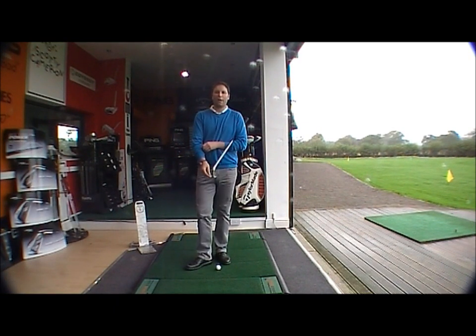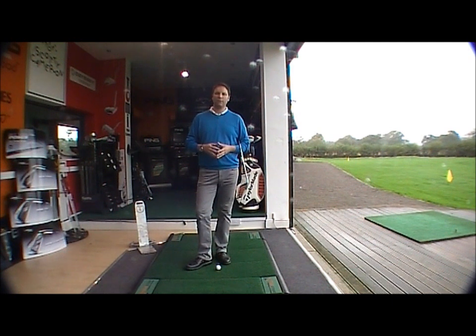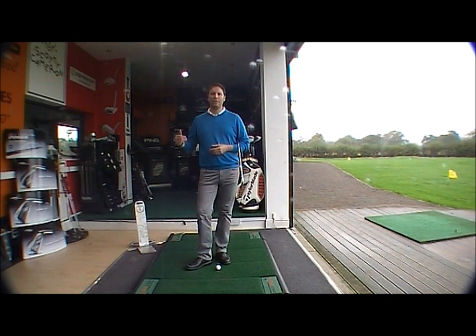Hi there, welcome to the Golf Buyer Online Quick Fix section. I'm Wesley Vaughan. Today we're just going to be considering very briefly the correct amount of wrist hinge in the backswing.